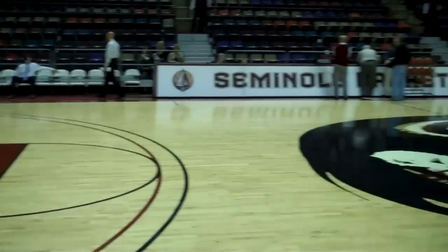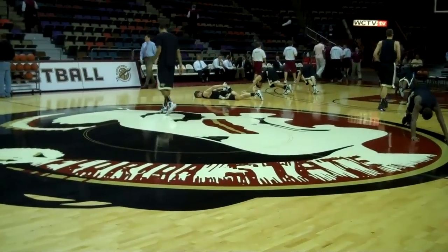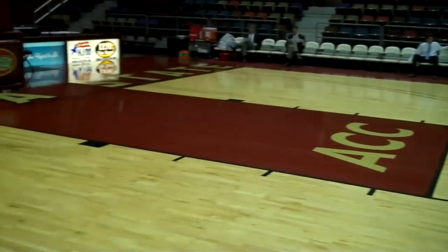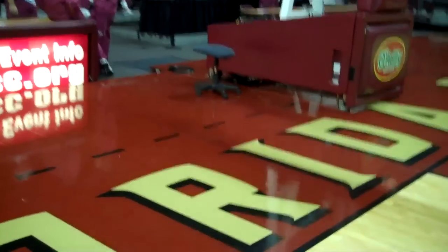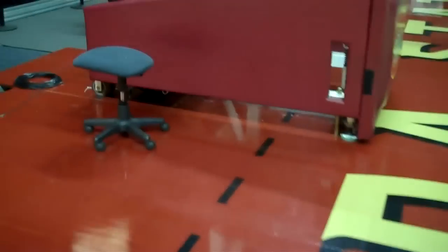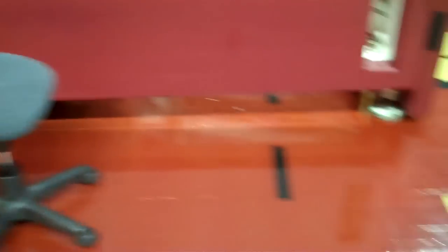That's the Wake Forest bench, and that's the FSU bench over there. First half, I shoot from this side of the floor because I want the FSU team coming my way. That stool is for the TV. I always like to pick the spot right next to the stool, as close as I can get under the basket support. Because from here, the ref knows that the TV cameras are right here, and they tend to stay out of the way more often than not from this particular position.